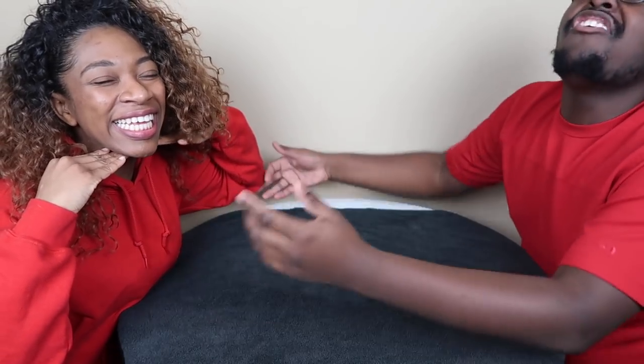Hey guys, my name is Curtis and this is Marcella. And this is The MK Show. Stay tuned. Obviously you can tell it's a different angle today because we'll be doing DIY Christmas decorations. Happy Vlogmas!